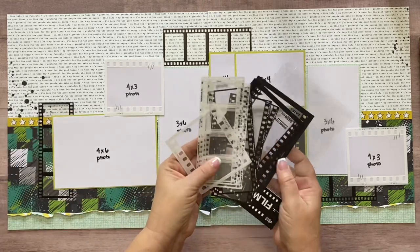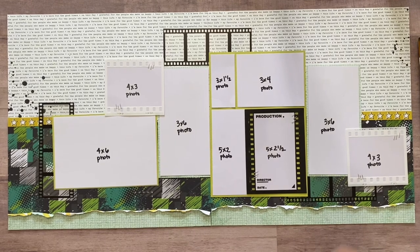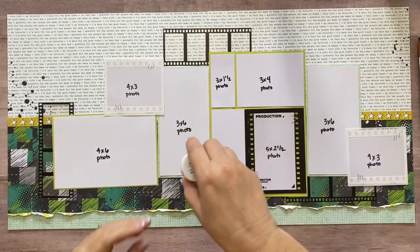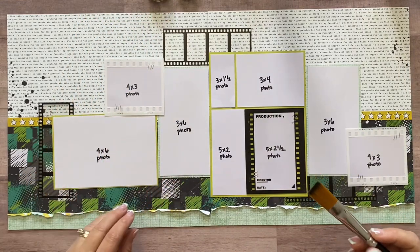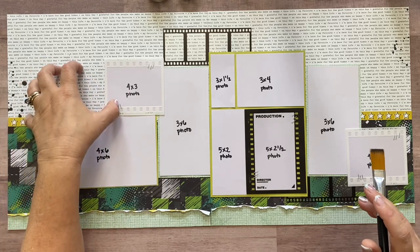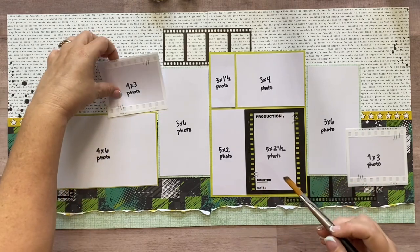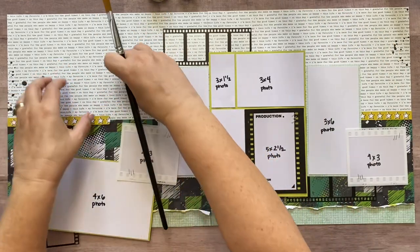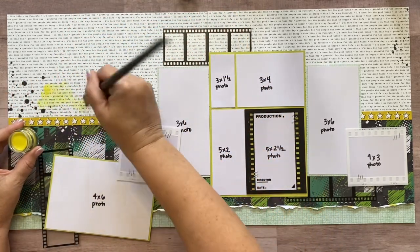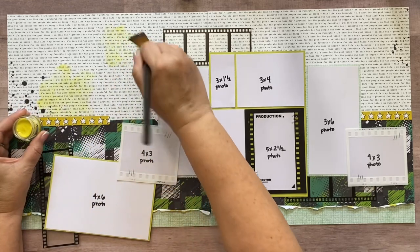We have a ton of the little frames left over that you're not using on this layout, so you can save those for future layouts. For the paint, the first color I'm going to use is yellow — I don't want to paint blue and then yellow and drag the blue into the yellow. My plan is: yellow area, then blue, then yellow, then blue, alternating like that. I'm going to start yellow, slightly moving the pictures down so I can still see where they lay, and just paint it on really messy — I want to get it all the way under there.